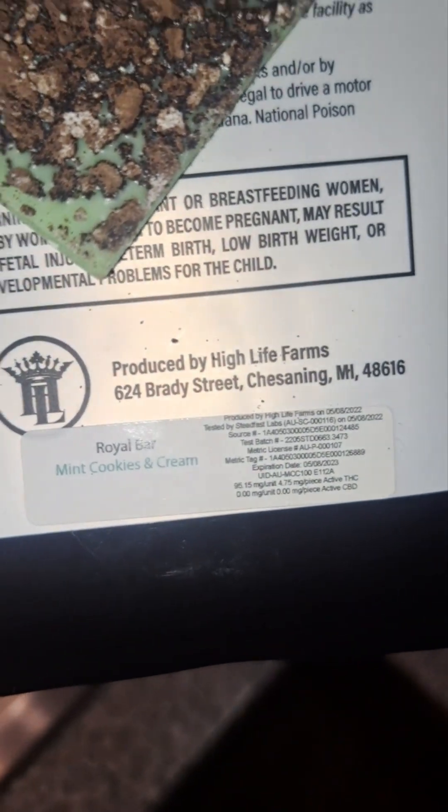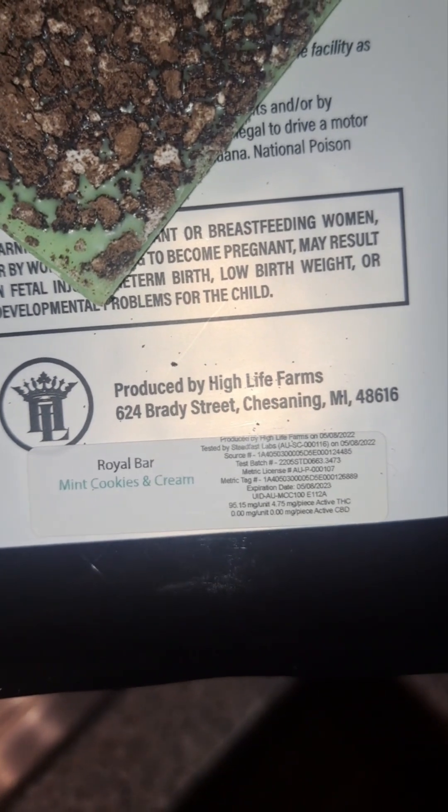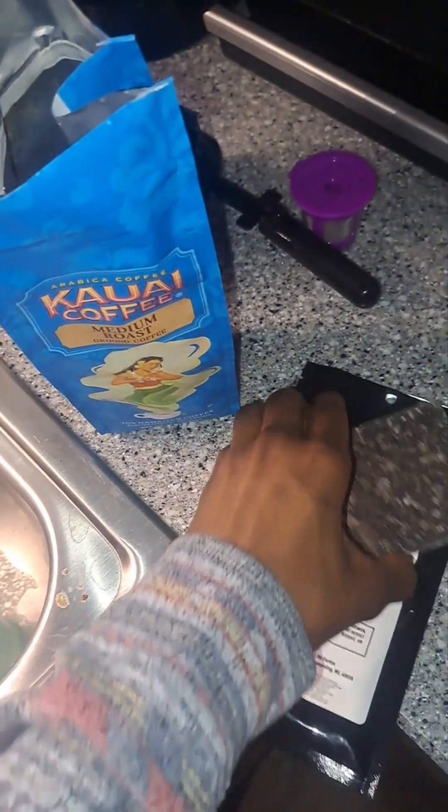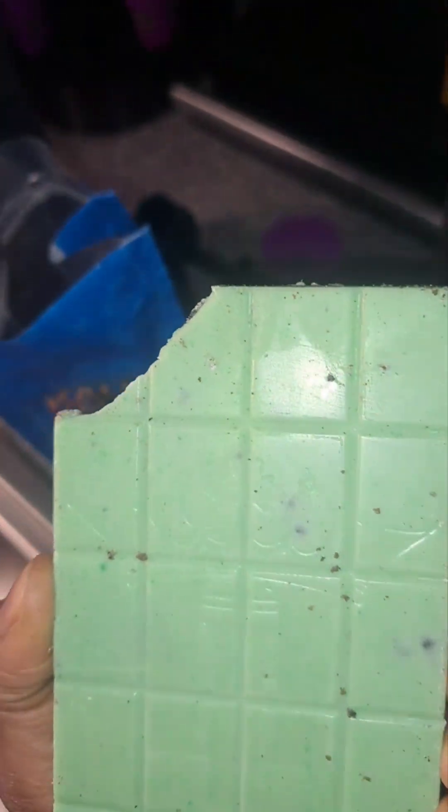Let's get some facts on our cannabis for today's coffee. It is 4.75 milligrams per piece and there are 20 pieces in here. We'll throw the top three in and that'll be just under 15 milligrams.